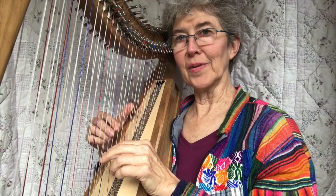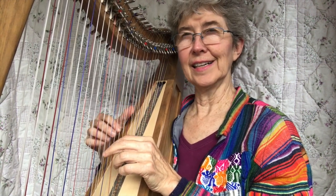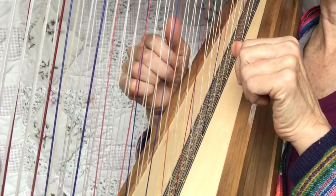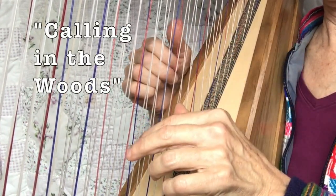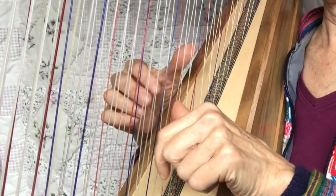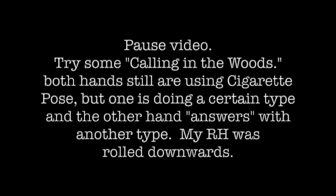Another thing you can do with improv is to do a different one in the left and the right hand, but let there be some space — like they're sort of talking to each other. I think of it as they're calling to each other in the woods. I think of it as though the left hand calls, and the right hand answers.